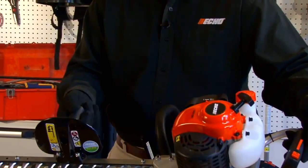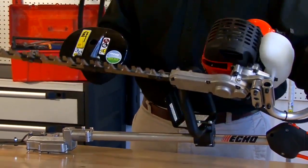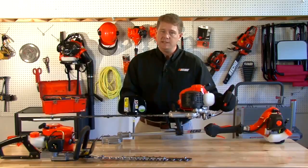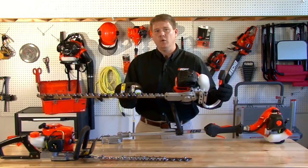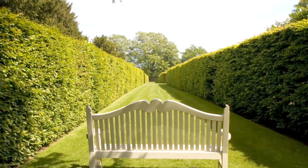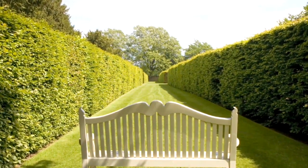The next hedge trimmer we're going to talk about is a single-sided hedge trimmer. This particular model also comes in various blade lengths and cc ranges. This one is a 24-inch single-sided 21cc gas hedge trimmer, and it's going to be used for estate hedges or long rows of hedges where you're going to make one single motion upwards and then move on to the next set of hedges.